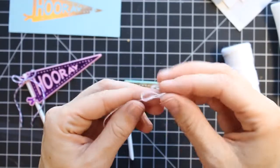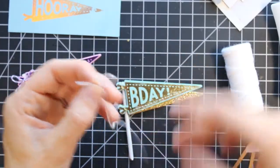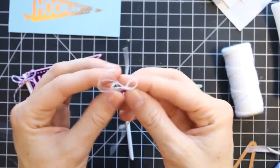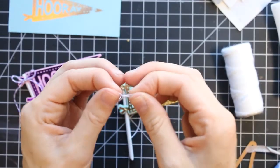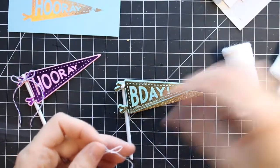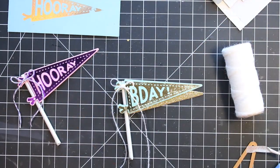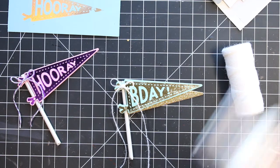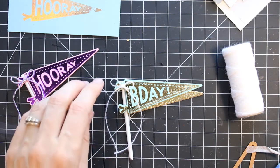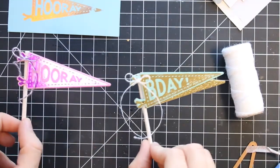I'm tying a little bow here with my string, fiddling with it to get the right size and shape, and then I'm going to glue it down with some Nuvo deluxe glue. I really like that liquid glue — it gives you a little bit of wiggle time before it dries but it does dry quickly. I trimmed the ends of that little bow and I have some cute little banners.